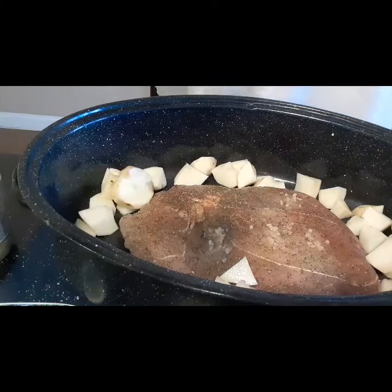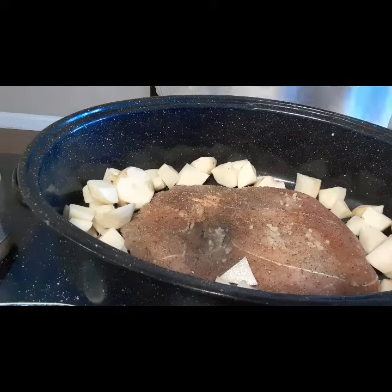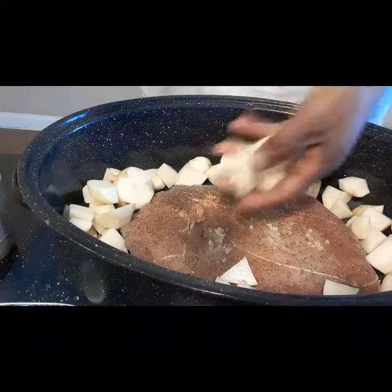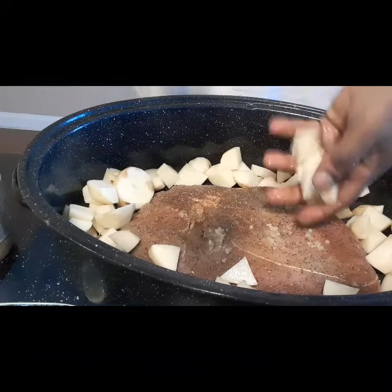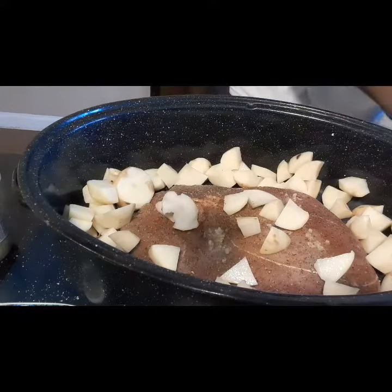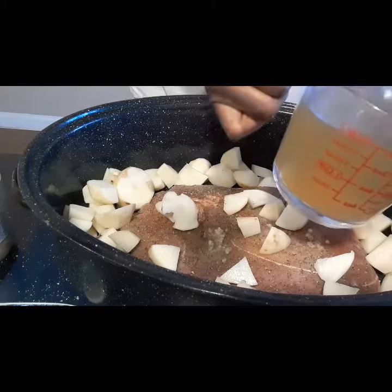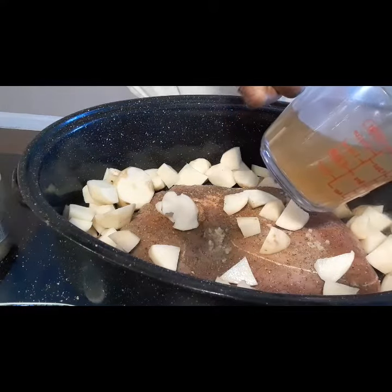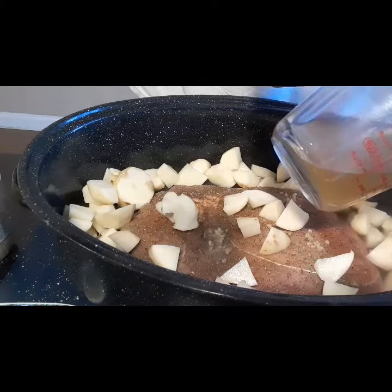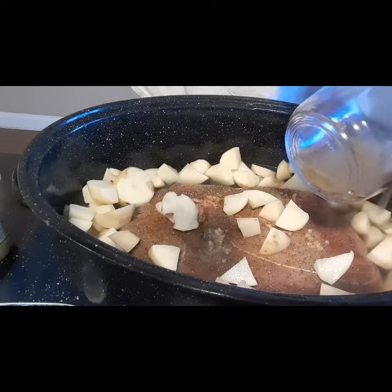Okay, I got my meat in my roasting pan. I cut up like five potatoes and I'm adding it to it. And I'm gonna put two cups of beef broth and stick it in the oven at 350 degrees for like two hours. And when you're pouring in your liquid, make sure you pour it on the side and not directly on top of your meat because it will rinse off some of your seasoning. And seasoning is a big part of your food.